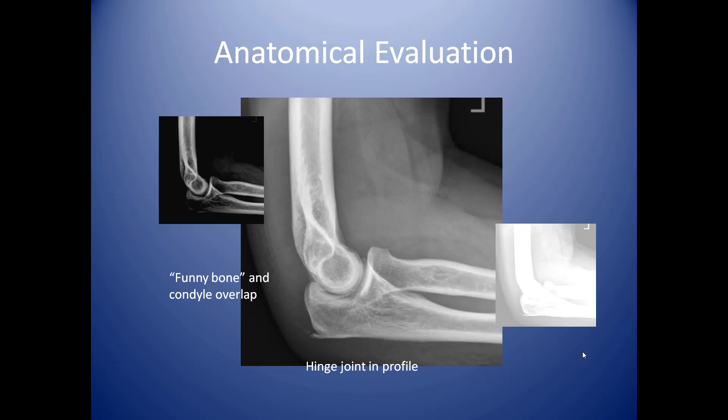Here's a view of the lateral position. You can see the funny bone and the other condyle overlapping one another, forming a perfect circle in the middle. The elbow is a hinge joint — the olecranon of the radius comes over and grabs the center part of the humerus, making a very attractive joint. From the side, this is almost a near-perfect elbow seen in profile. Once again, you need to see the bone patterns — if you burn them out or under-penetrate them, it impairs the radiologist's ability to see diagnoses. This concludes our review of elbow x-rays.